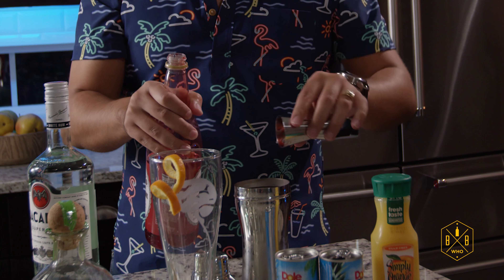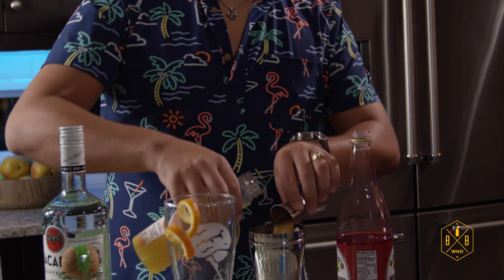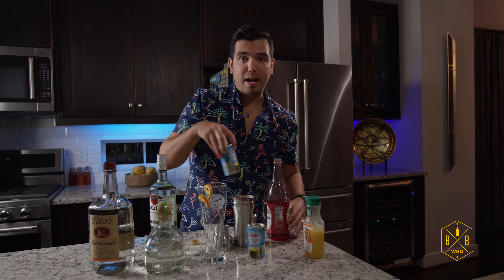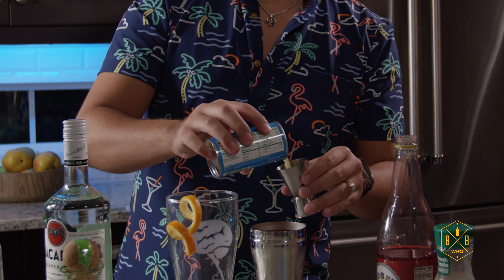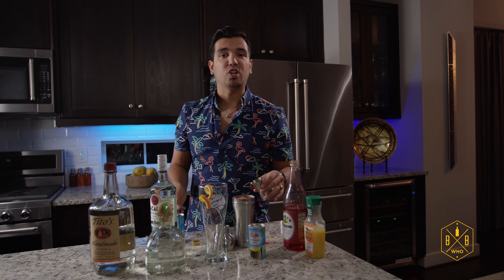One, two, three — three shots of grenadine. And then three shots of OJ: one, dos, tres. And then three shots of pineapple juice. Go ahead and get some good old pineapple juice up in here. Two and a half shots will work.